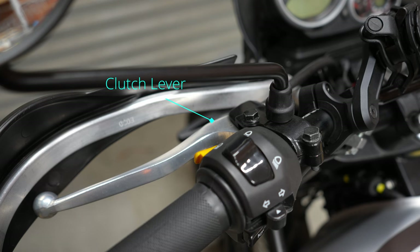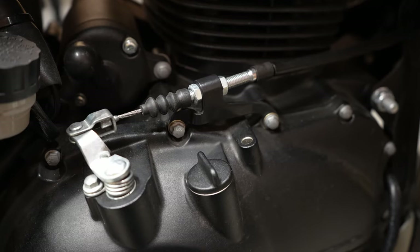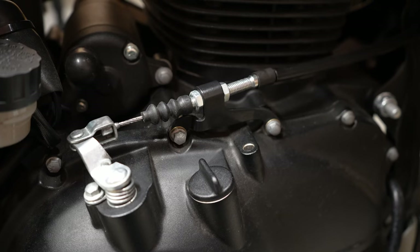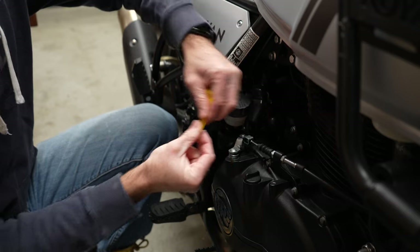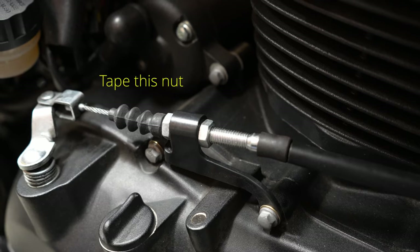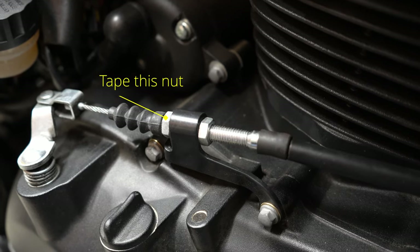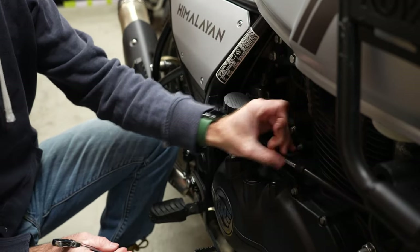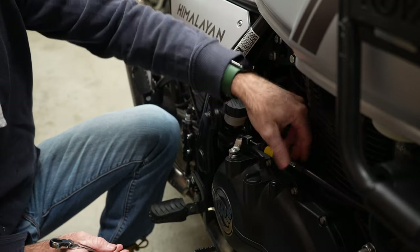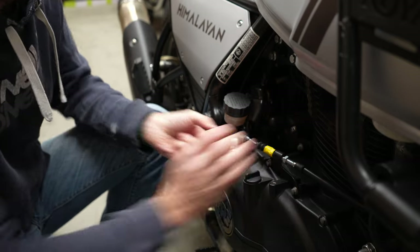Okay so we're going to change the clutch lever first. In order to change the clutch lever we're going to need to slacken off the clutch cable. The easiest way to do that is simply put a piece of tape around the nut that's closest to the clutch itself so that you don't lose the adjustment. Then use a 12mm spanner to back off this nut, which then gives you enough slack to be able to disconnect the cable.